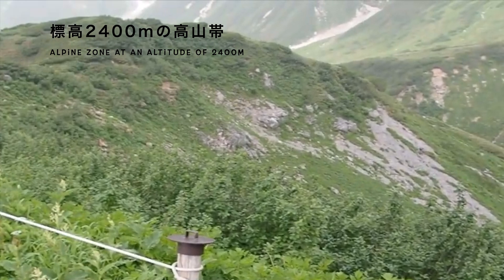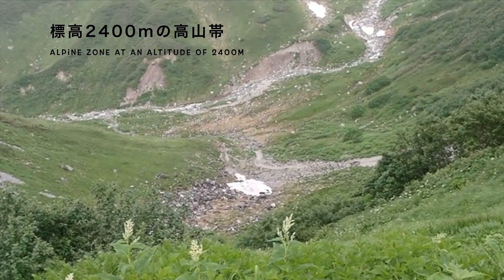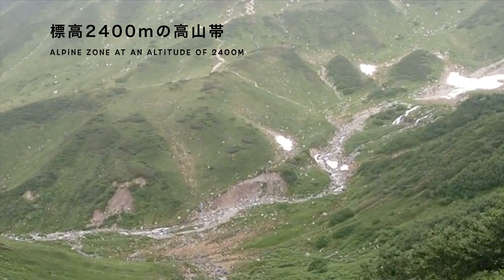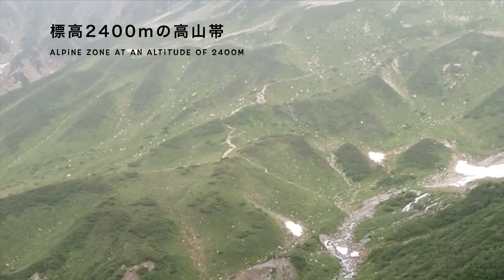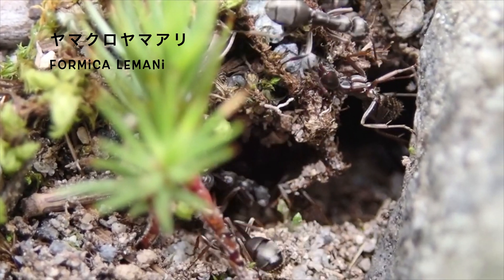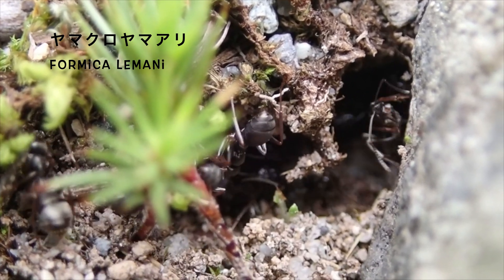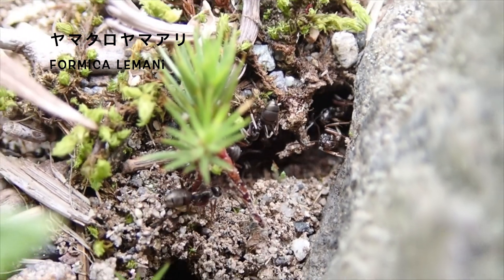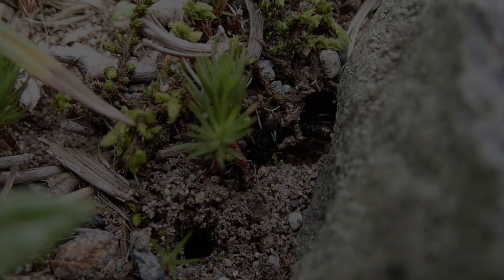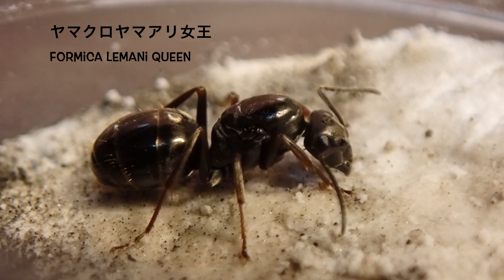今回の主役のアリは、標高2400m地点で採集したアリです。森林限界を超え、高い木々が育たないこの鉱山帯に生息するアリは、クロヤマアリの仲間、ヤマクロヤマアリです。クロヤマアリよりもやや小型で、美しい黄色みがかった光沢を持っています。こちらが、ヤマクロヤマアリの女王です。